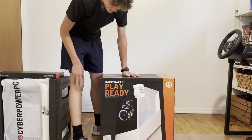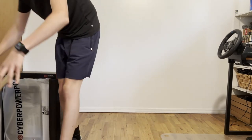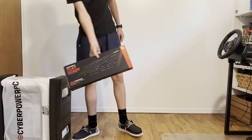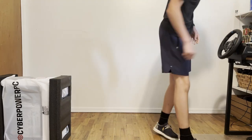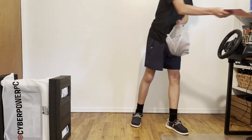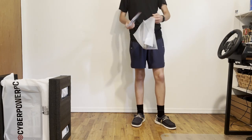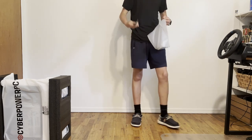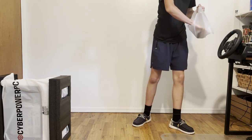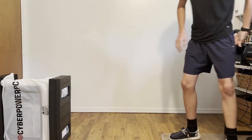This is a CyberPower PC PlayReady Desktop Gaming PC. It comes with a keyboard, of course — not gonna use that. It comes with one free month of Game Pass. Wi-Fi antennas and a power cord.